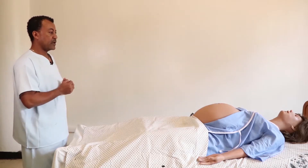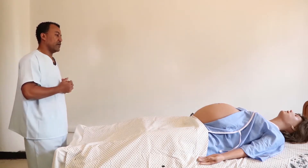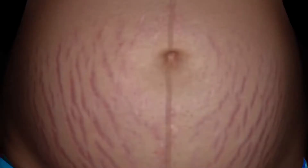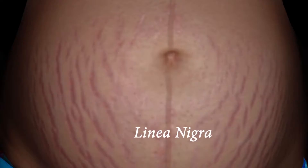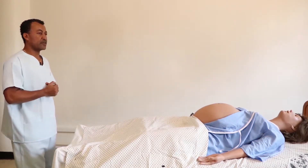The abdomen moves with respiration and there are no visible fetal movements. Pink striae gravidarum are visible on both sides. Linea nigra is visible, the umbilicus is flat, and there are no visible surgical scars.